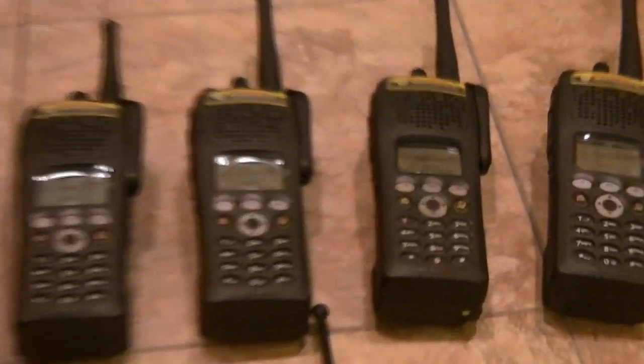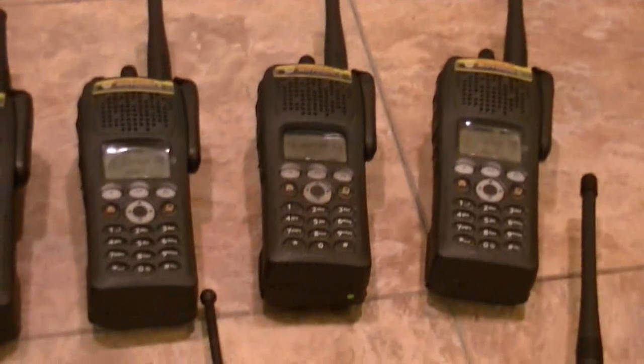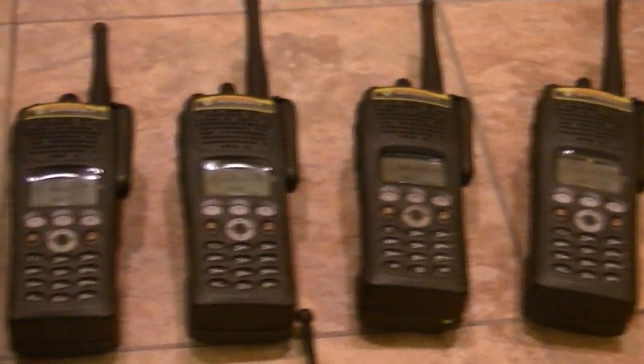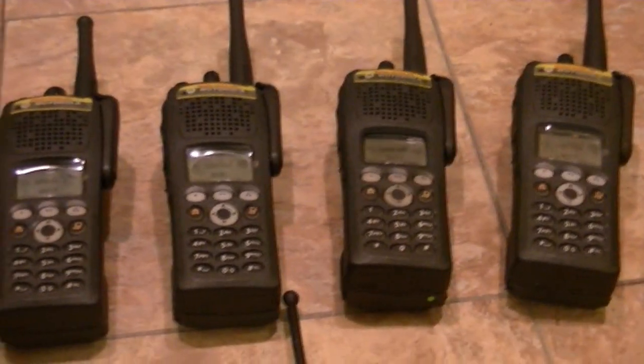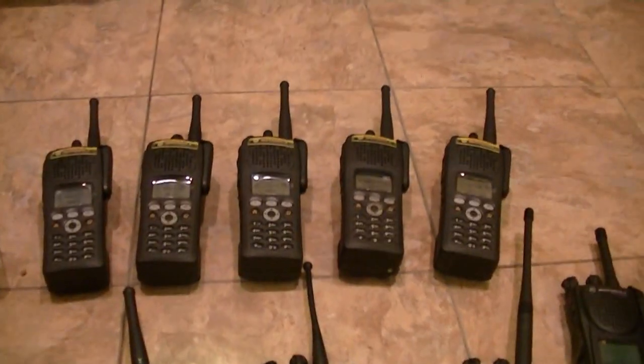The 2500s weren't cheap at all. The upgrades weren't cheap and the conversion wasn't cheap, but they're well worth it — they're fantastic radios. As are all of them.